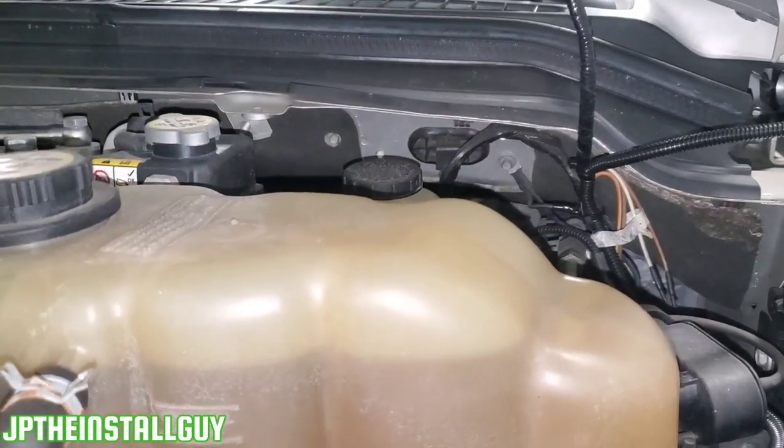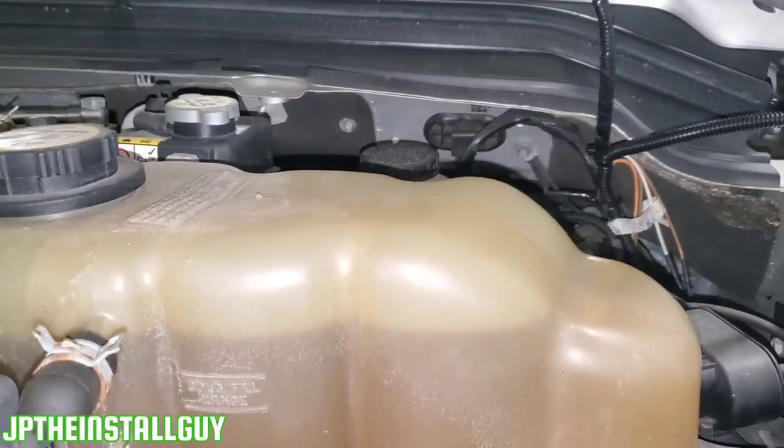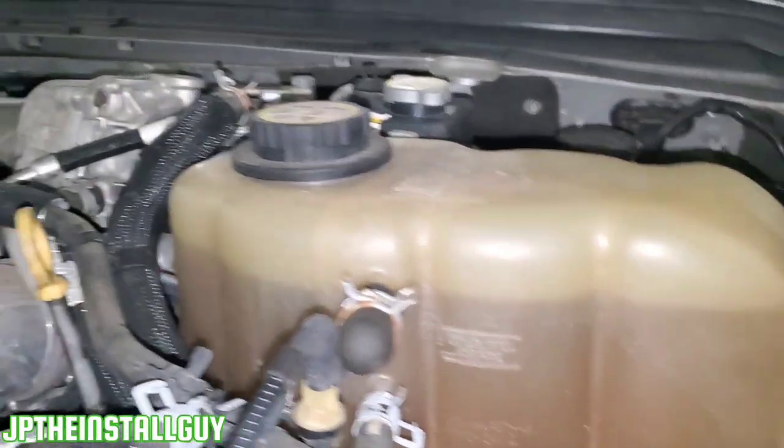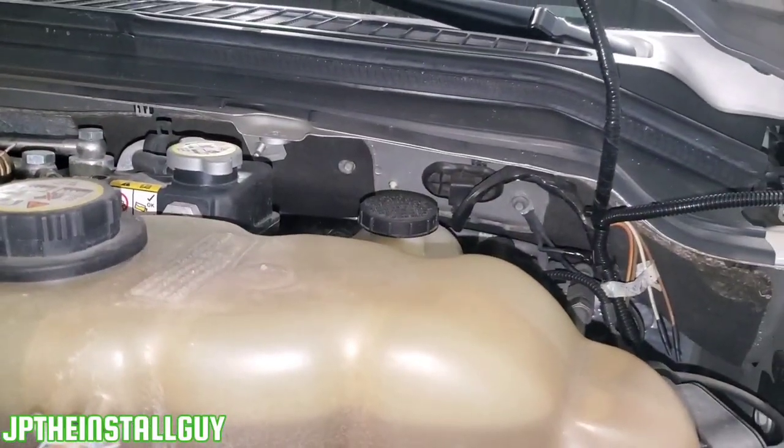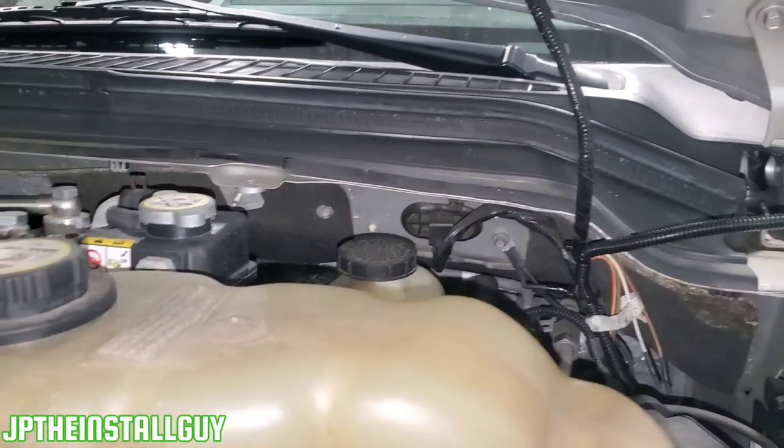What's up y'all? It's your boy JP the Insta Guy here to make your Insta life a tad bit easier. We have a 2008 Ford F350 and I want to show you how to take some wires and run them inside the cab through the firewall.